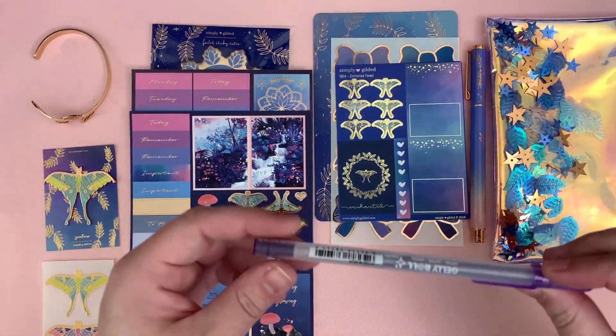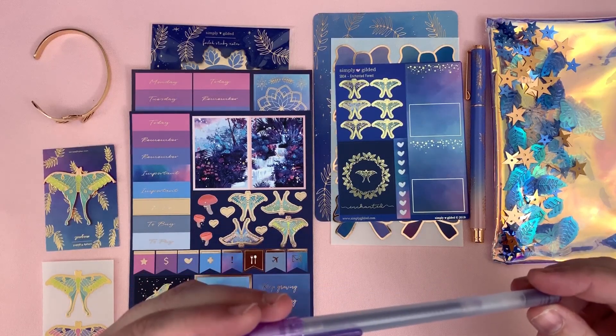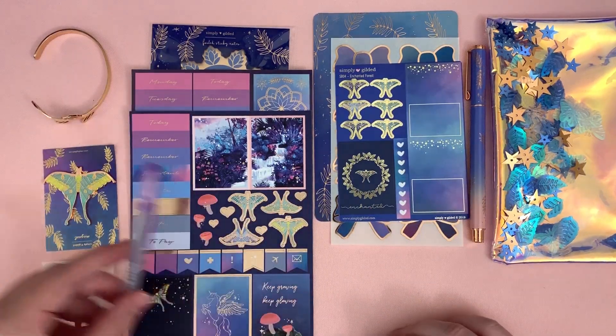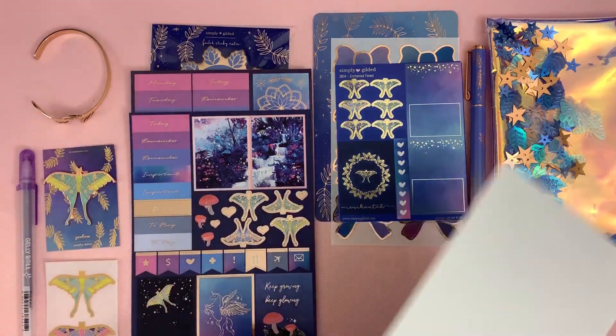And then we got this Sakura Jelly Roll — these are okay, not my favorite — but how am I gonna complain? We got two pens, no complaints here. And then we have the washi, so I will swatch these out. Let me open them first.